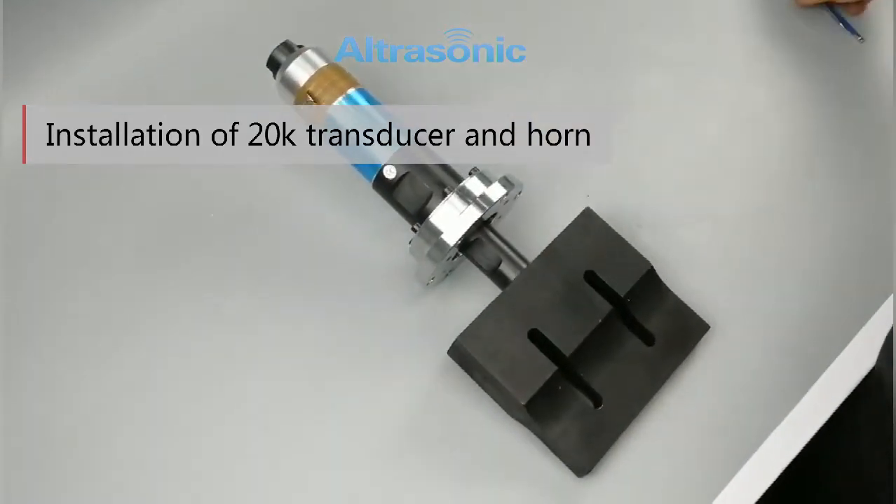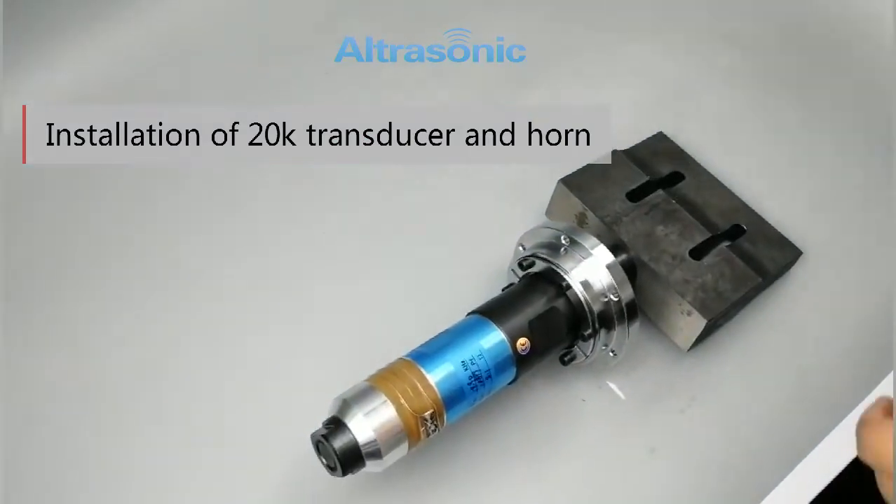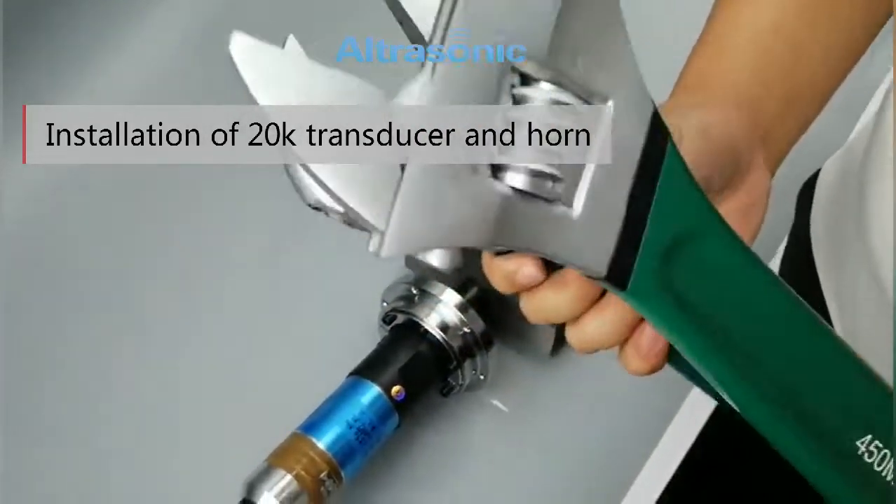There is no space in front of the car. We can use the equipment. This is a 450mm big band — two band tools.